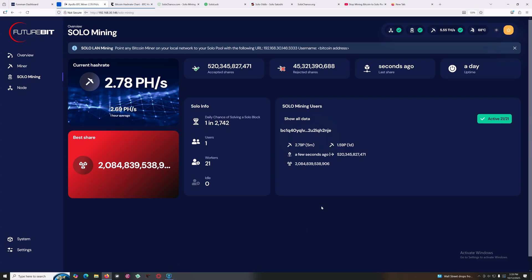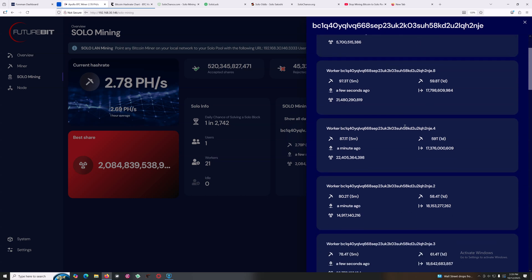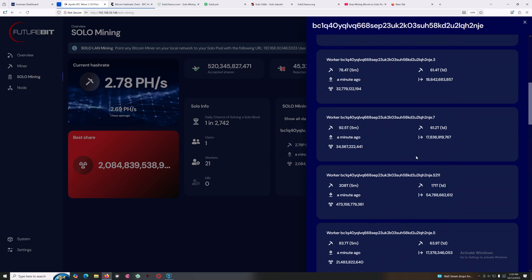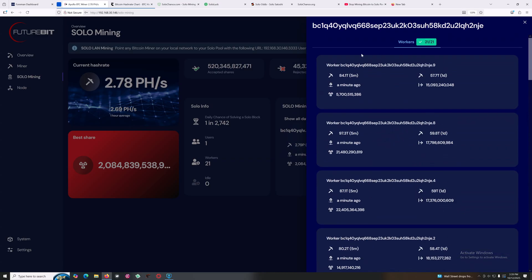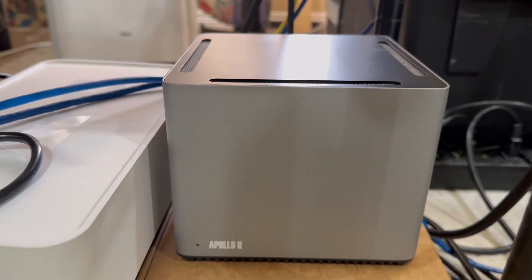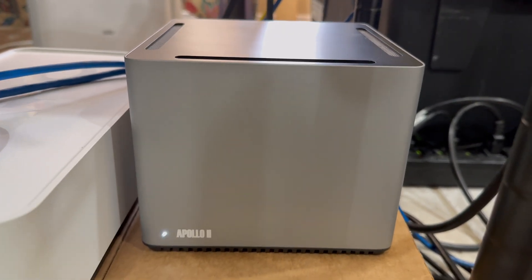I wanted to show you my machines and even the Bitcoin address I'm mining to. When you hit 'show all data' it actually shows you the wallet — the Bitcoin address I'm mining to — and I appended it with a designator so I know which unit it is. There are 20 ASICs all mining to the same wallet. With any luck, that address is going to hit a block hopefully soon — you never know. And here is the Apollo 2 Bitcoin node running the solo mining pool.